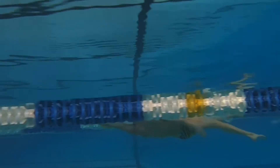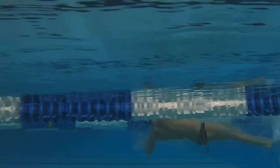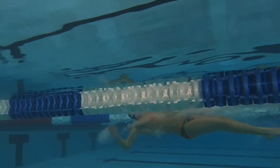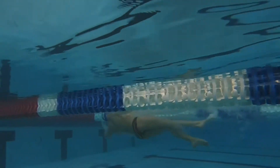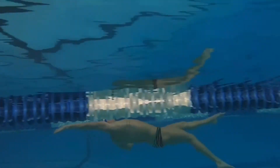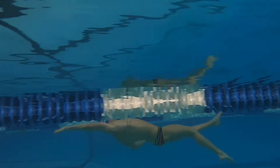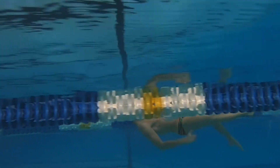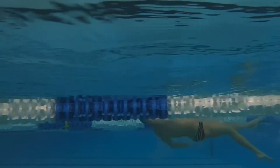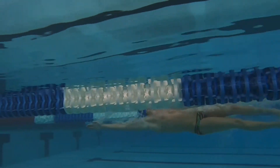Every kick breaks the surface. Something that's really important in backstroke is your body line. Without a good core being set right there on top of the water, your lower half just begins to sink and sink and sink. So your core has to work along with your legs to help keep that body up on top of the water.